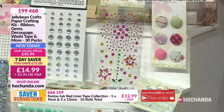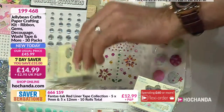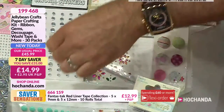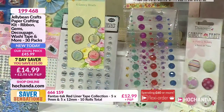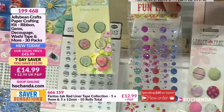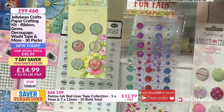And then you've got buttons — fabric buttons in the mix. You're getting two sets of embellishments as well, including little brads in there.